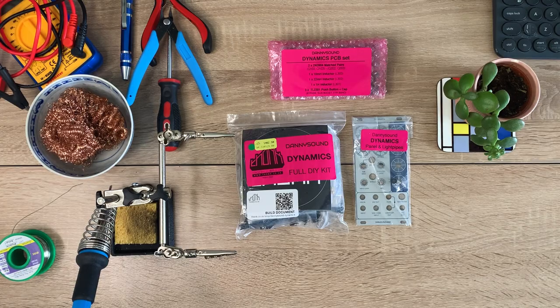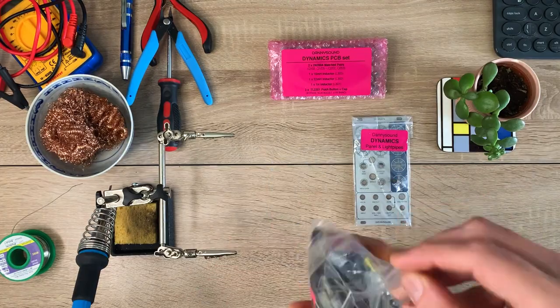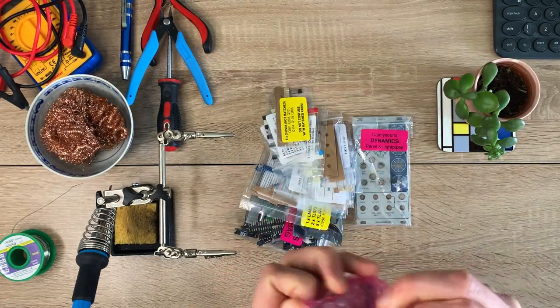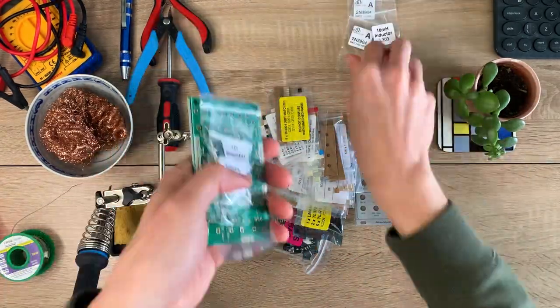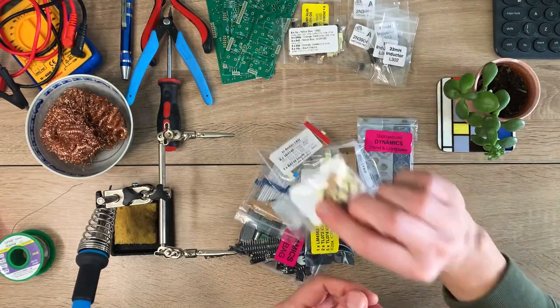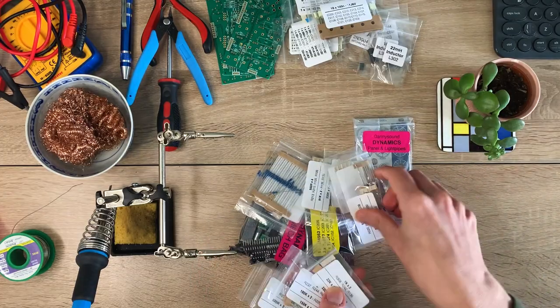Just like the other DaniSound modules, Dynamics is a DIY kit, and it's a reasonably chunky one. There are three PCBs, but they're really well laid out — all the components are through holes so there's no fiddly surface mount soldering to worry about, and you don't need any special equipment. The build guides for all the DaniSound modules are really good. I've built nine of their modules now without a single issue, and I'd consider myself an intermediate DIYer at best, so if you've got some soldering experience and you've built a module before, you shouldn't have any trouble.